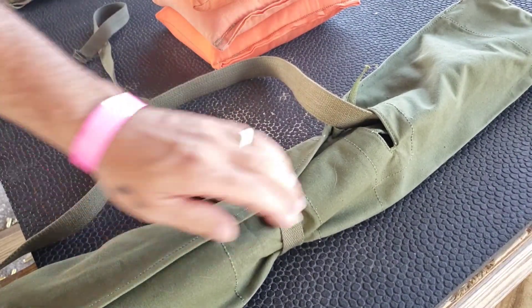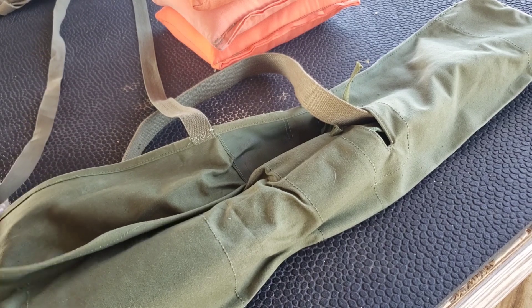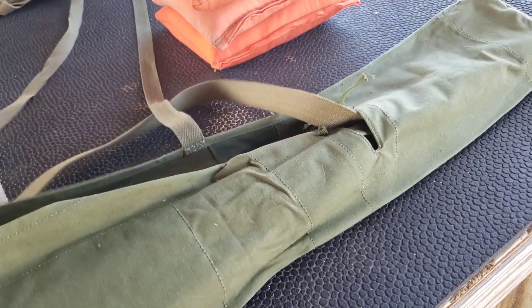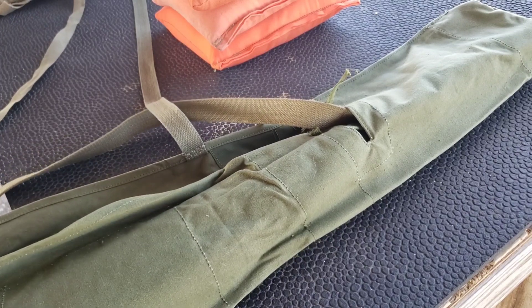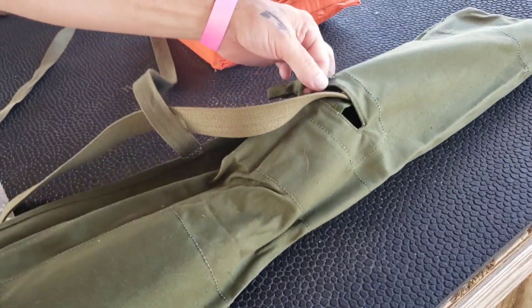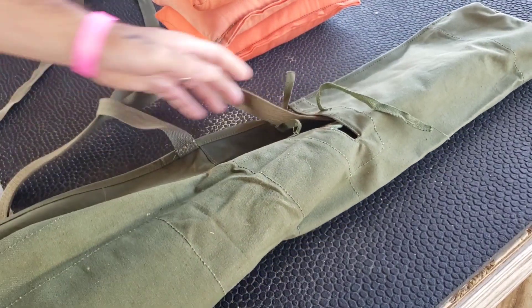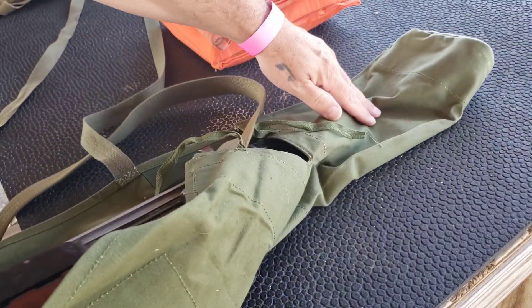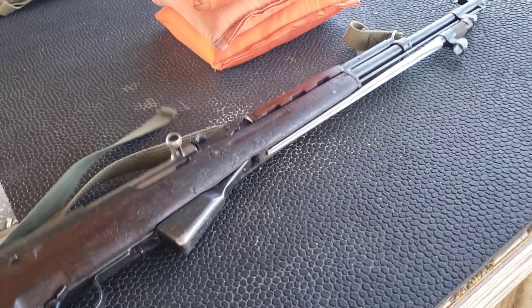You wrap the straps around it a couple times and that keeps it in place. Your sling is your carrying handle — just over your shoulder and go. Most shooting ranges suggest your rifle be cased when you bring it in. I have an AK drop case for some other rifles with the same design concept, but this is a pretty convenient little case.